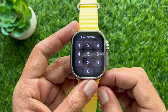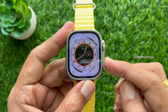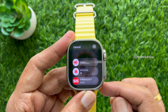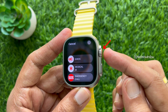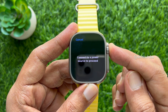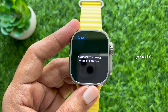First, press and hold the side button until you see the power off screen. Now press and hold the digital crown button until you see the 'Erase All Content and Settings' screen on your Apple Watch. Release your finger when you see 'Connect to a Power Source to Proceed'.